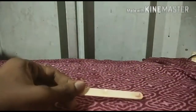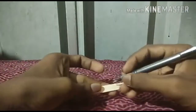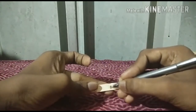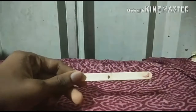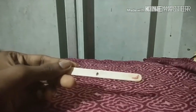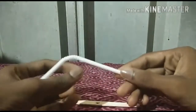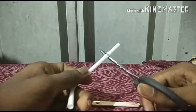We have an ice cream stick. I am going to be wearing a mask. Let's put a hole in the pot, put a straw in the pot, and cut a little bit.